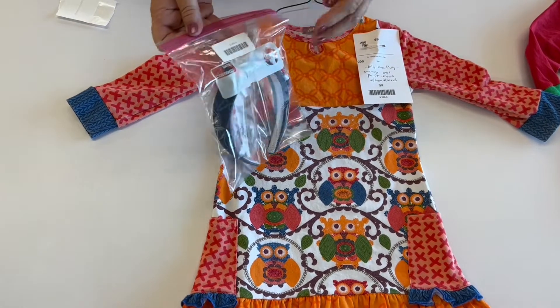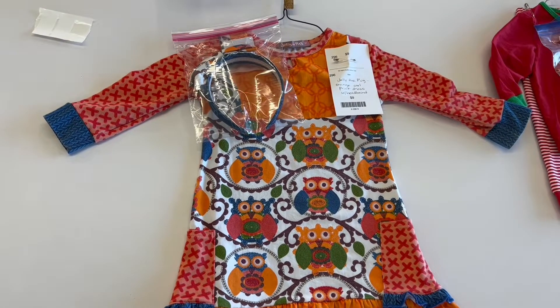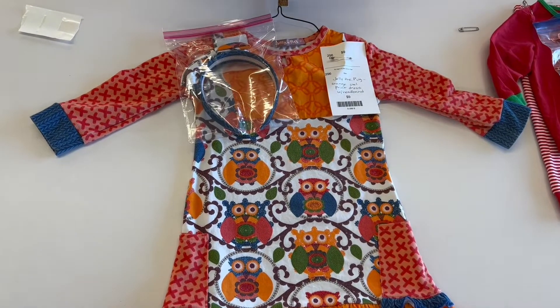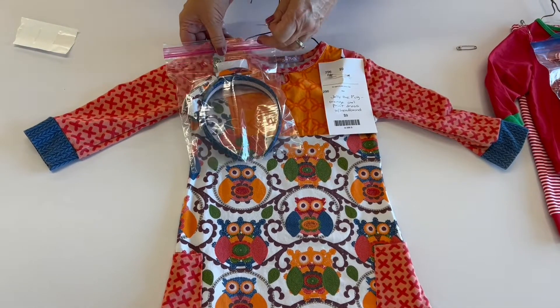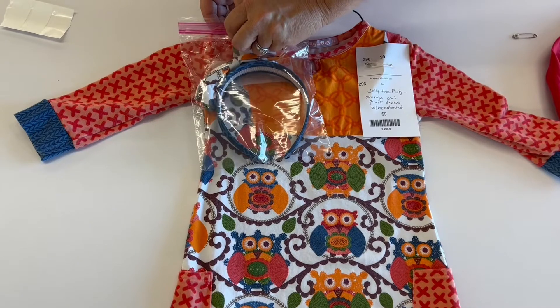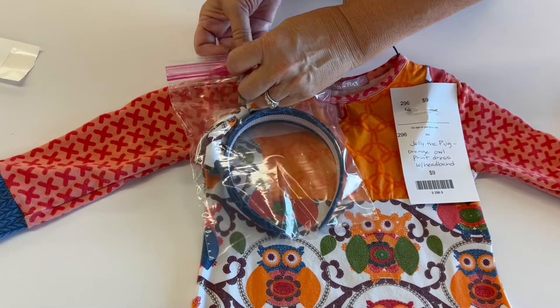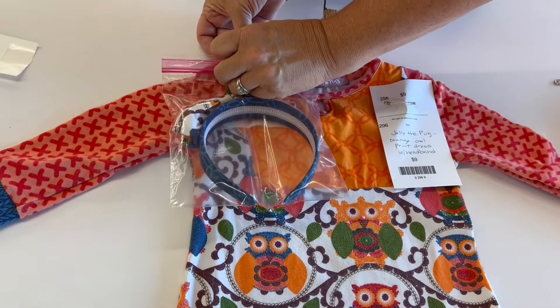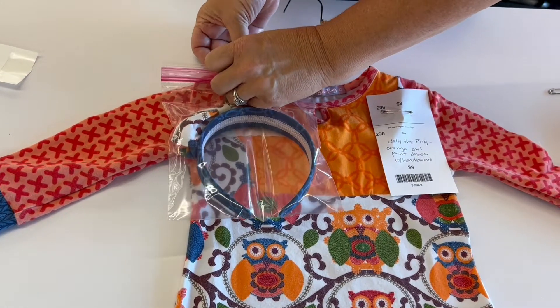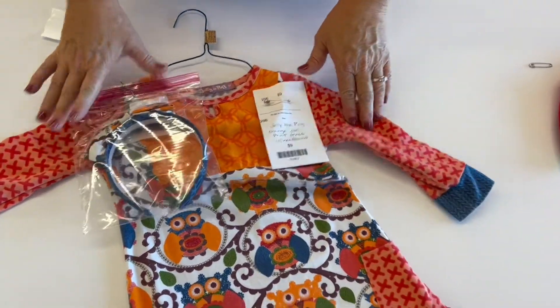I put a barcode onto the bag just in case it gets separated from my item. Next, I'm going to take a safety pin to attach the bag to the hanger. I'm going to pin through the bag, then through the dress, and then come back through making sure I catch that top bar of the hanger so that it does not come loose. The barcode is there just in case it gets detached from the dress so we can reunite it.